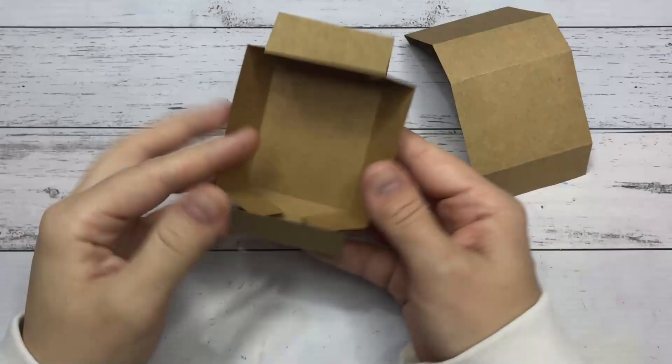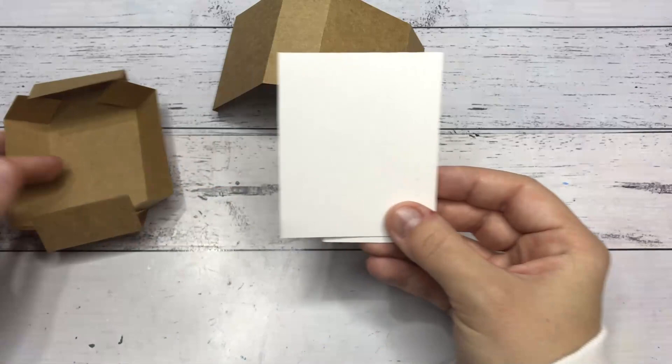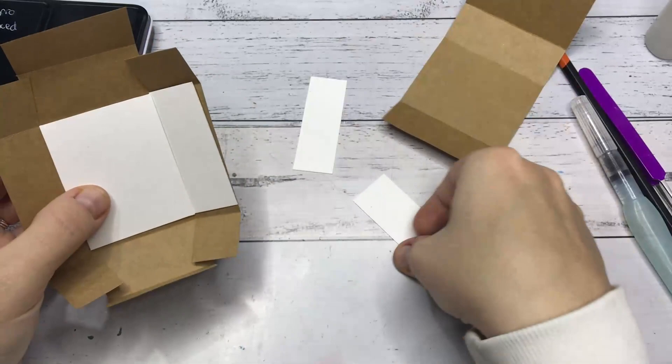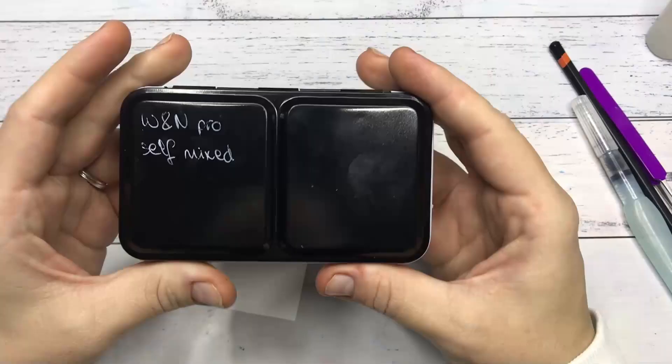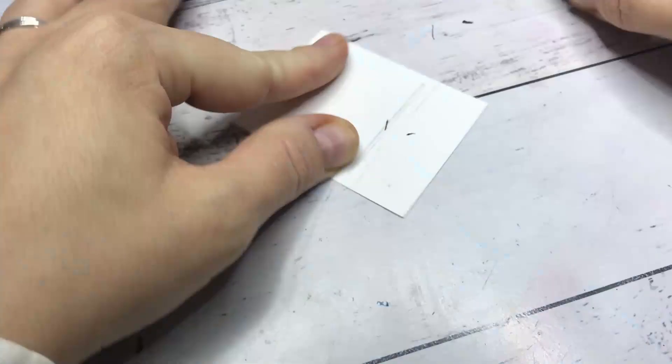As always, I start by creating the Matchbox. You can find the website and the measurements I used in the description box below. I then cut out watercolor paper to fit inside the Matchbox. Going forward, I am going to use this palette that I hand mixed, which is Winsor & Newton Professional Watercolors. I decided on this because the colors are so beautifully muted and it fits in really well with the Harry Potter aesthetic.